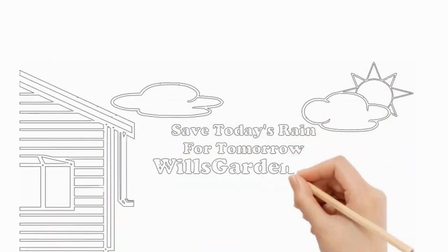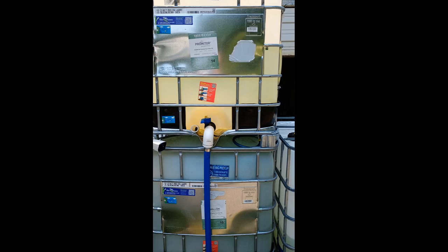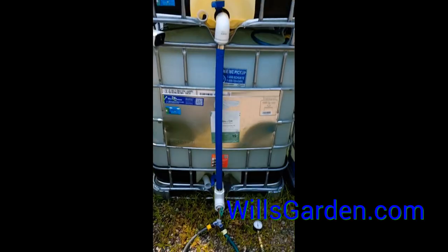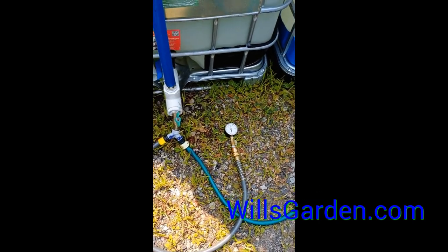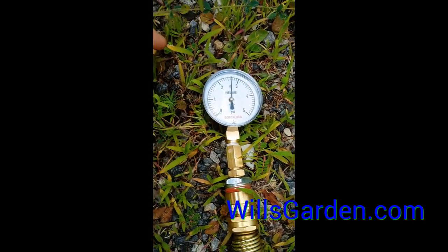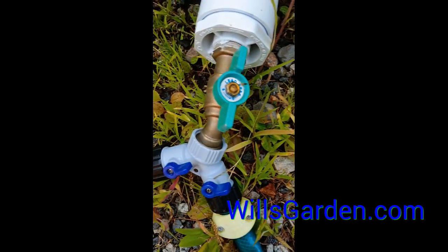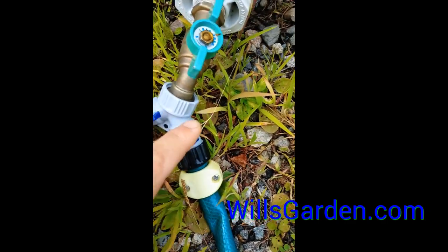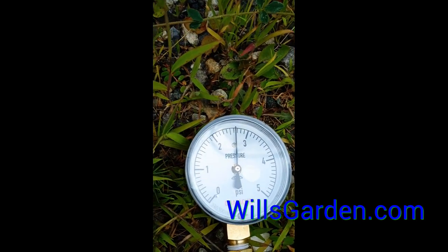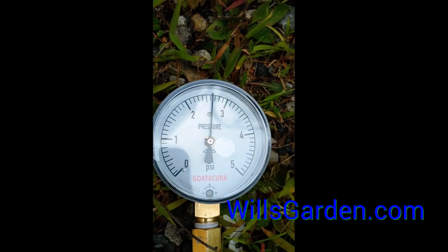Hey, it's Will of Will's Garden. One of the questions everybody loves to ask me is how much pressure do you get out of an IBC tote full of water, and why do you need a pump? I went ahead and hooked up the gauge — I actually first bought a different gauge, but it would not read low enough, it just kept fluctuating. We're a tank and a half full with a double stack kit, and we're reading right at about two and a half PSI.